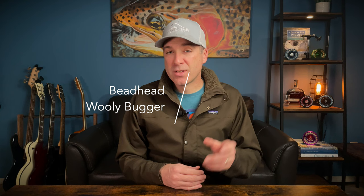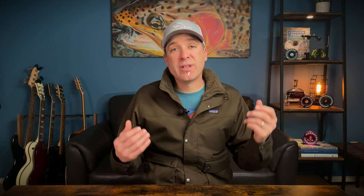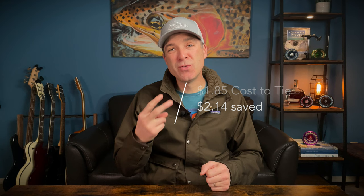The Woolly Bugger — we tied up twenty-five of those because it's a different brand of hooks, and our cost was also a dollar thirty-five per fly. With the Gurgler kit, it was a dollar eighty-five to tie up twenty of them. We were also able to tie two different colors because the material kit came with two colors — so maybe not a perfectly fair comparison — but even then, we still saved two dollars and fourteen cents per fly.